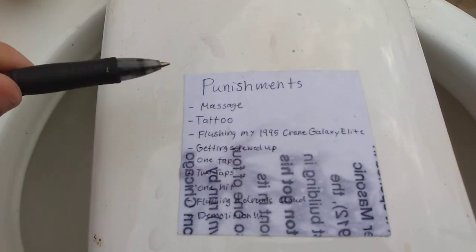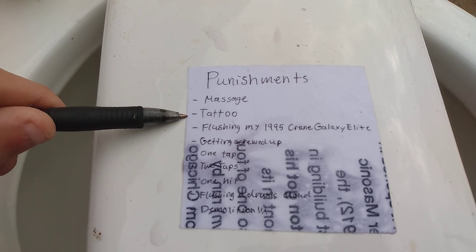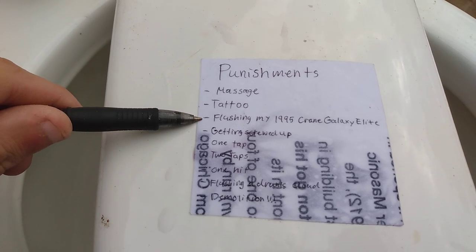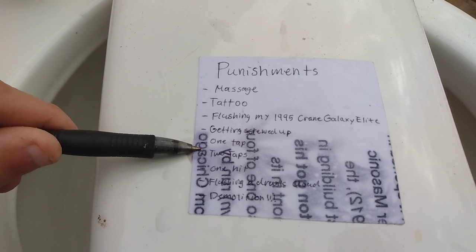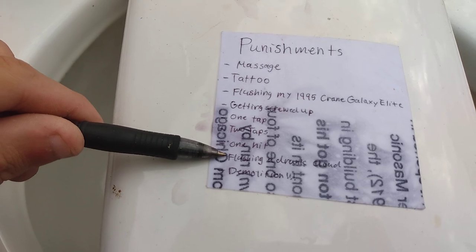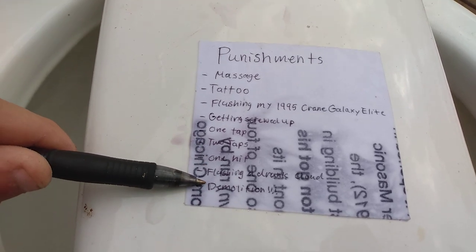I got it wet so now I can't see it, but it's massage, tattoo, flushing my 1995 Crane Galaxy Elite, getting screwed up, one tap, two taps, one hit, flushing a drunk cloud, and then demolition. So, let's get started.